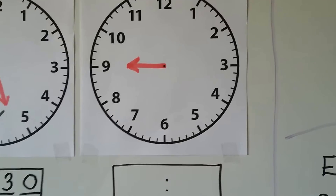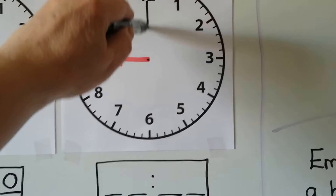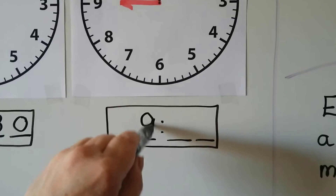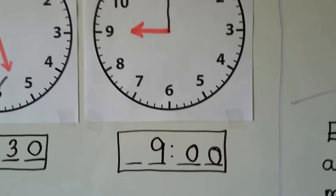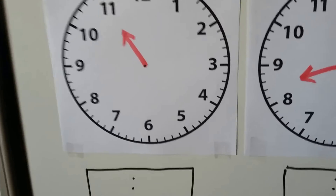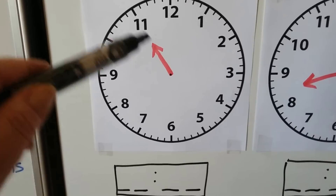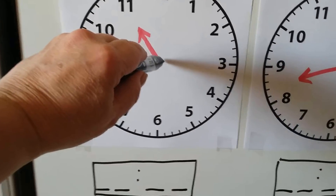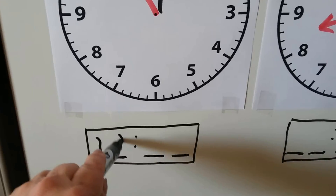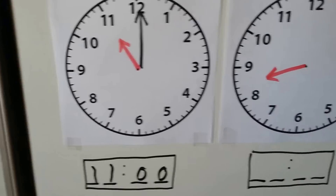What about this one? The hour hand is pointing directly at the 9 — when the hour hand points directly at a number, it's o'clock. So this is 9 o'clock. We put the minute hand going straight up to the 12, and we write 9:00. Let's try another one — the hour hand is pointing directly at the 11, so it must be o'clock. We draw the minute hand going straight up to the 12 and write 11:00.